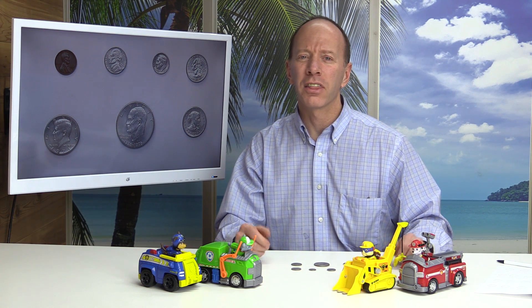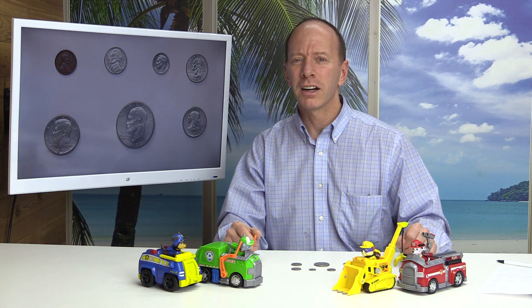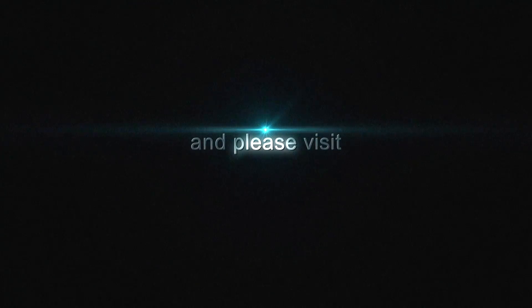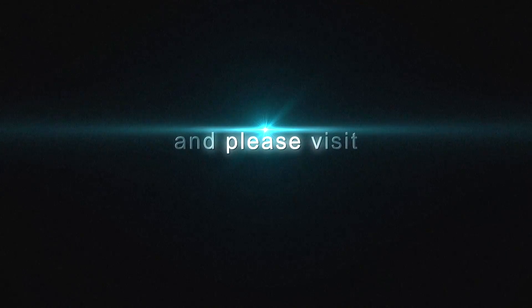Before you leave, make sure you check out the other videos I have on my channel. I have some great videos on 3D shapes, two-digit subtraction with regrouping, using patterns — you name it, we got it here. Also a fun drawing program on here. So please check out the videos, subscribe, and as always, have a fun day. Bye-bye.